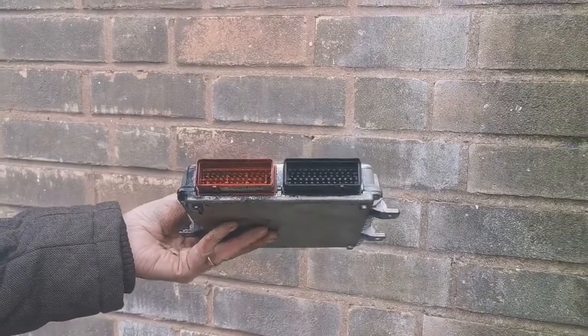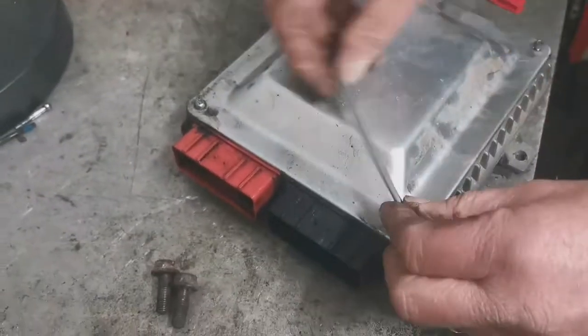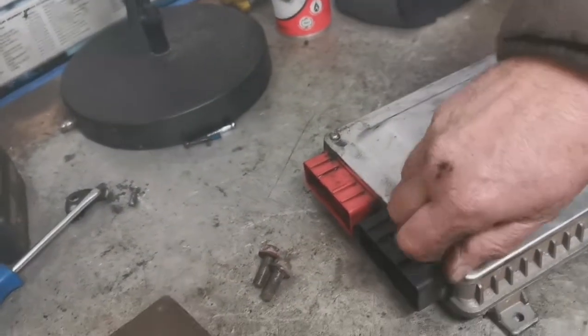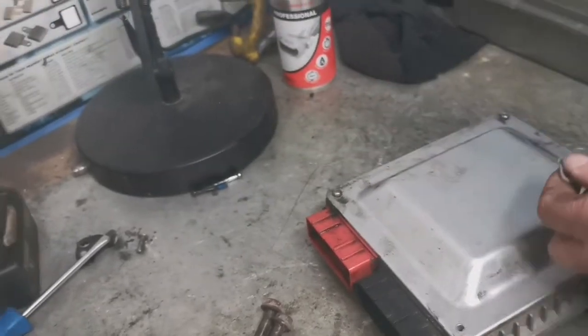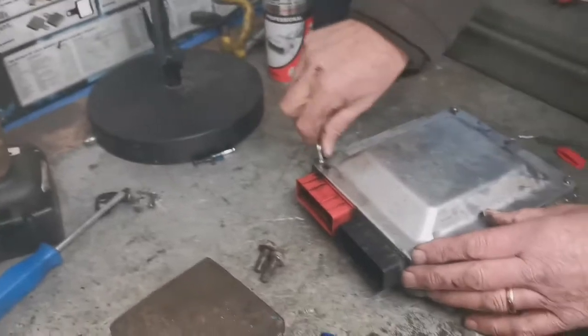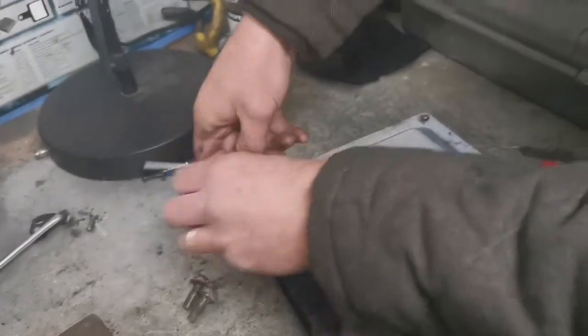We're going to have a look inside the ECU and see what it's like inside. If there's any oil in there we'll spray it and get it cleaned. We've also taken the BCM — or BCU, whatever you want to call it — and we're going to show you where that is, because there don't seem to be any videos on that and on taking it out.